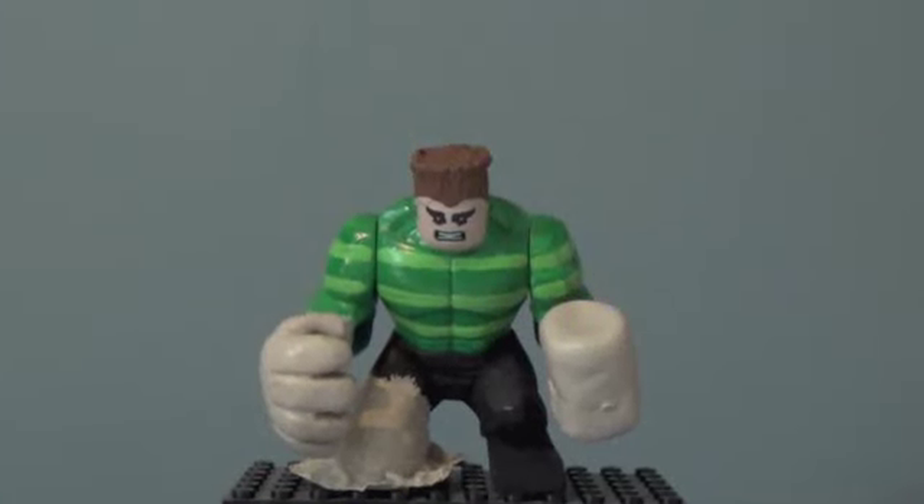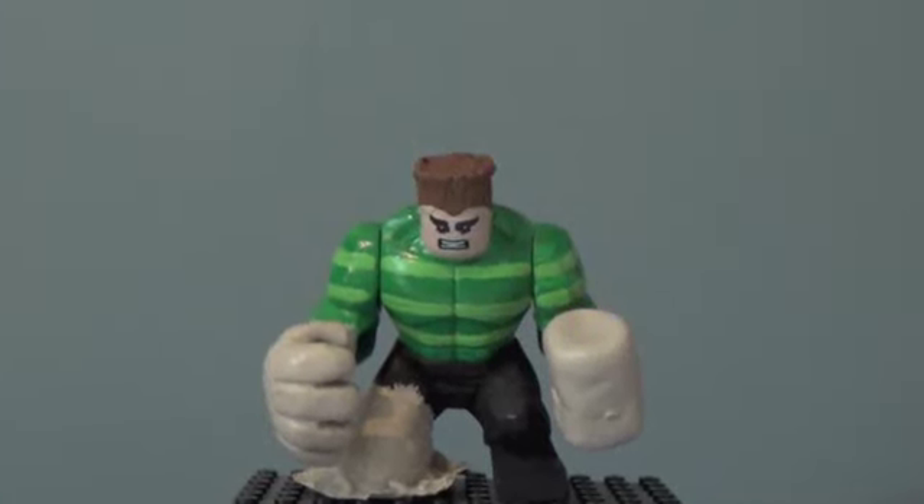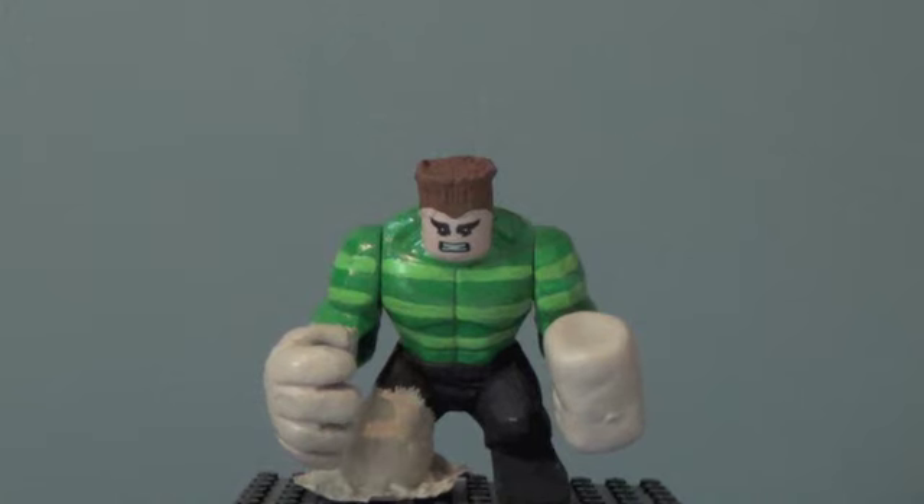Hey guys, Luke99 here with another LEGO Custom Big Figure review. This big figure is not a DC, not a Batman — this is a Marvel Spider-Man Sandman big figure.